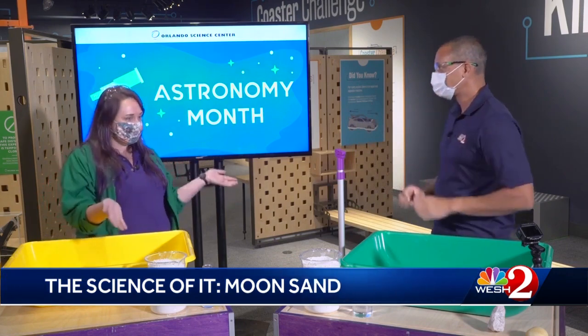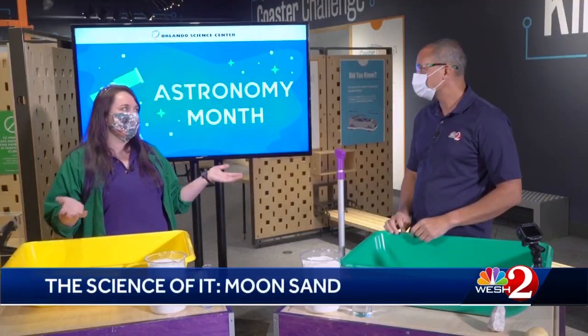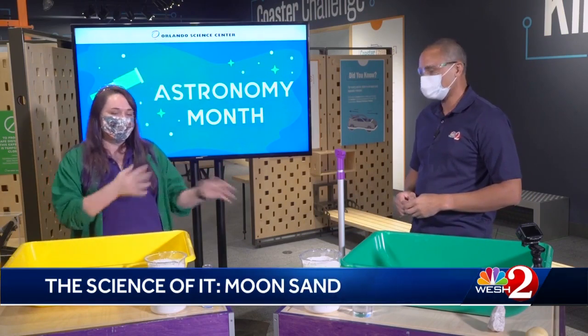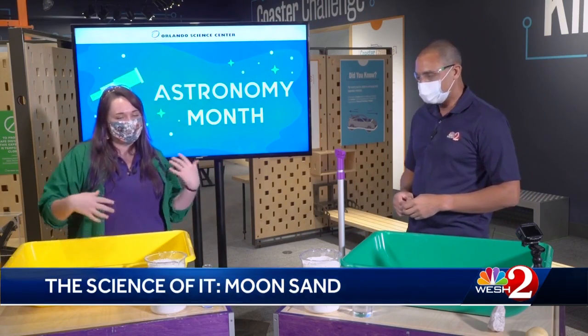So today we're going to be making moon sand. It's kind of a fun sensory mixture — it can be moldable, you can do all kinds of things with it. We're going to theme it to astronomy month because here at the end of the month we are launching the Perseverance Rover as well, so we're just staying on theme with space as much as possible.